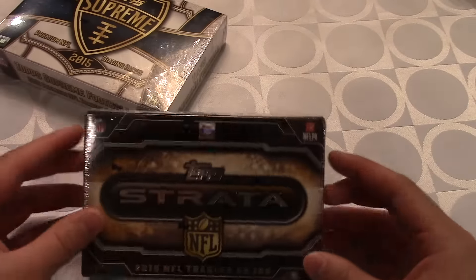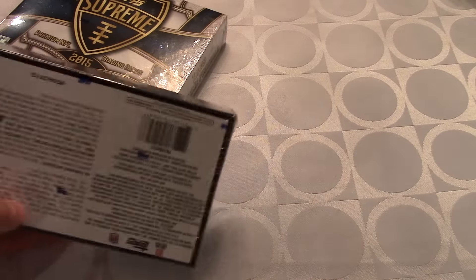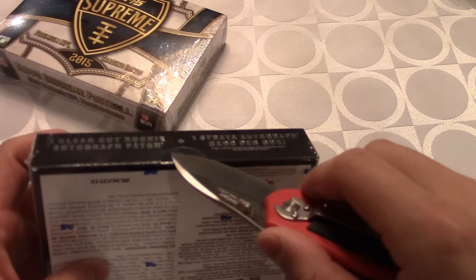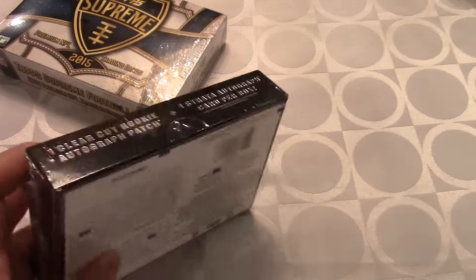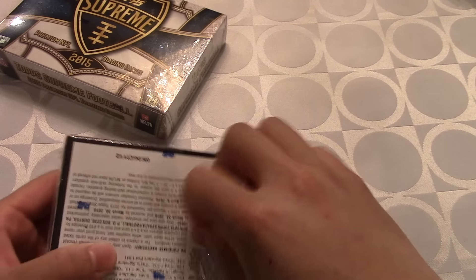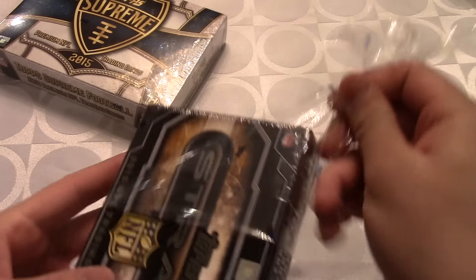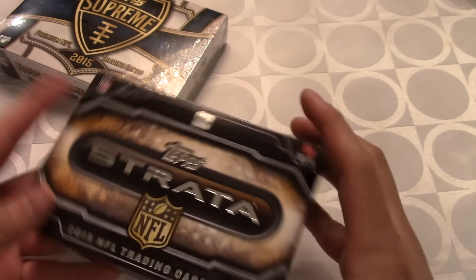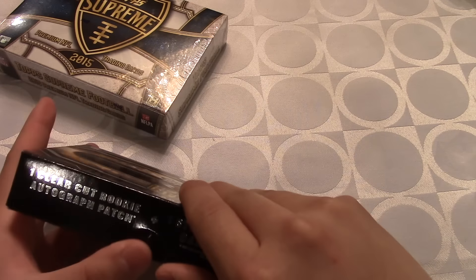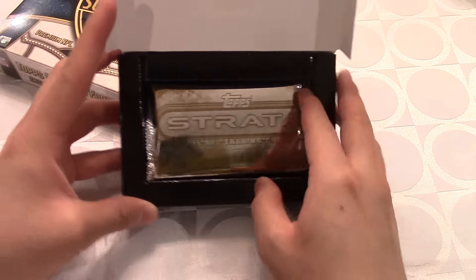Let's go ahead and get this plastic off the Strata box. I don't really like to scratch the boxes — I know a lot of other guys just scratch the middle, but the box looks so pristine I don't want to do that. I believe it just opens up like this, and there is our one pack. That is insane.